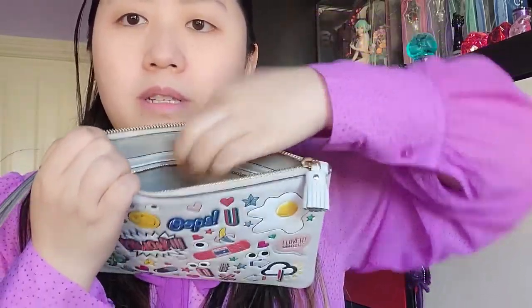The zipper compartment actually goes all the way down to the logo — it's quite deep. And then apart from the zip compartment, it has two card slots, which is great. I always slip my cards in there.